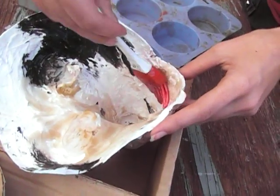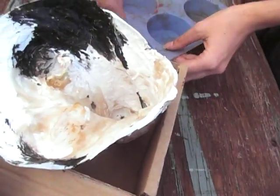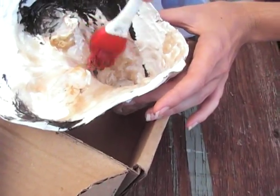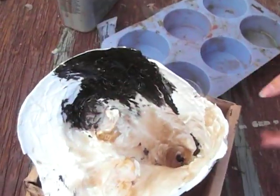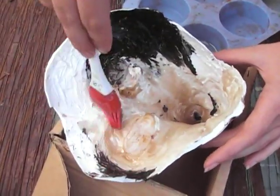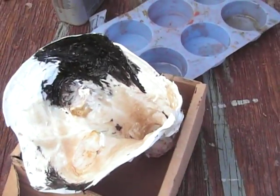So just coat the inside, let it dry, and that's about it. Thank you.